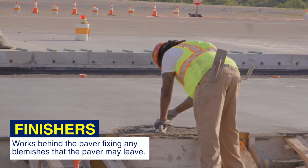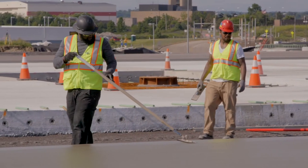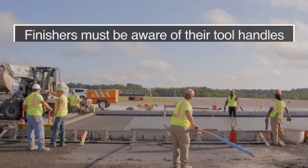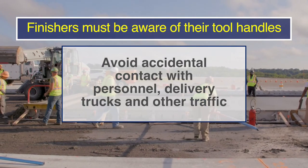Finishers work behind the paver, fixing any blemishes that the paver may leave. Similar to laborers, finishers must watch for tripping hazards such as tie bars and uneven surfaces. Finishers must also be aware of their tool handles to avoid accidental contact with personnel, delivery trucks, and other traffic.